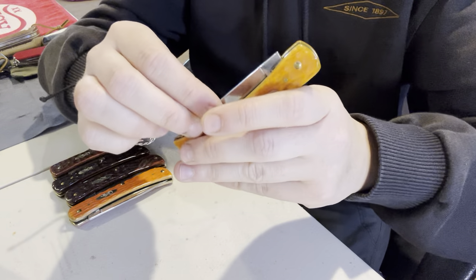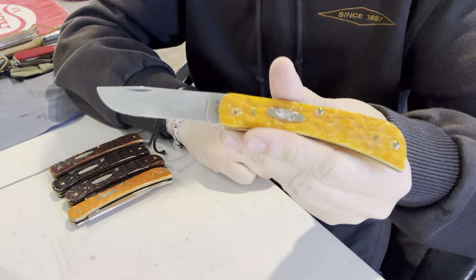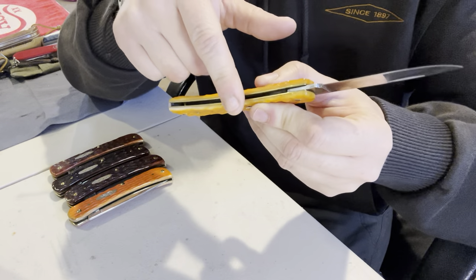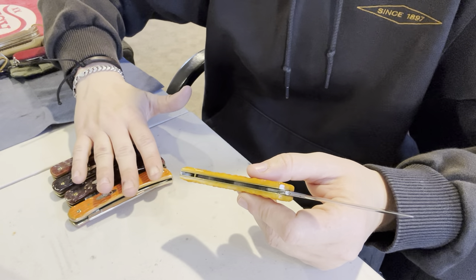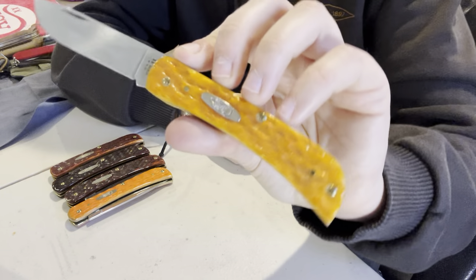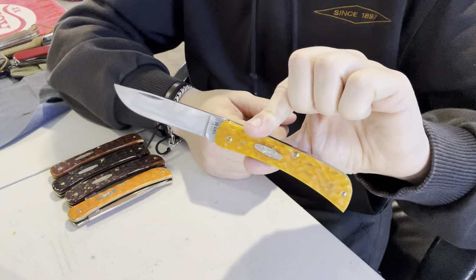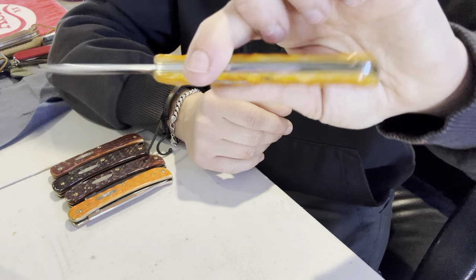I can make a video talking about my experiences with the different steels in terms of usage and sharpening, because there are significant differences — I will make an in-depth video about that. Next we have one in True Sharp Stainless, and this was a release this year — this is orange persimmon bone, and it is jigged. Very nice fit and finish on the thinner ones. The thinner bone-covered Sodbuster Jrs. tend to have much better fit and finish than any of their other offerings in the Sodbuster design. If you're looking to buy one in bone covers and want good fit and finish, go with one of these thin ones.